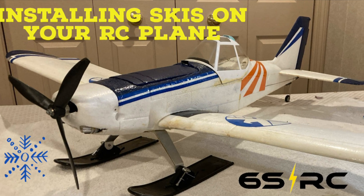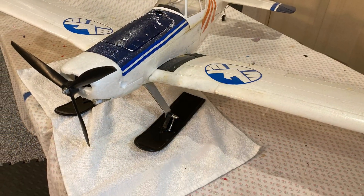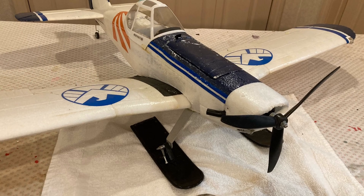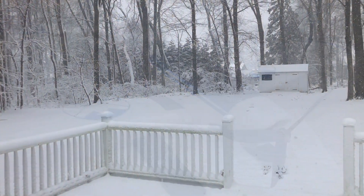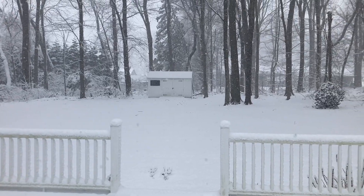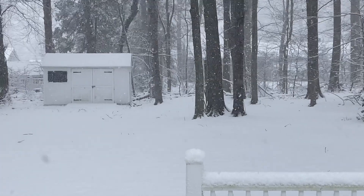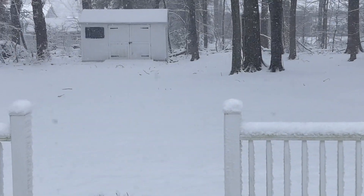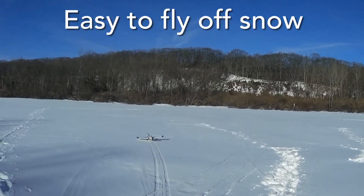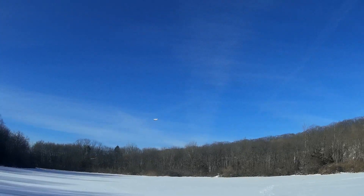Hello Flyers and welcome back to the channel. Up today is a little tutorial on how to install snow skis on your RC airplane. Flying off the snow adds a whole new dimension to RC flight, and if you live in a part of the world where you get a winter season like I do, you're really missing out if you end up sitting in the house all afternoon just looking out the window on the weekends. RC flying in snow can be a lot of fun. It's actually a little easier than off of land — the takeoff is easier and landing is also easier. The snow acts as a cushion.